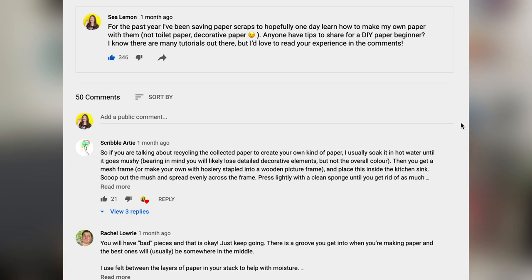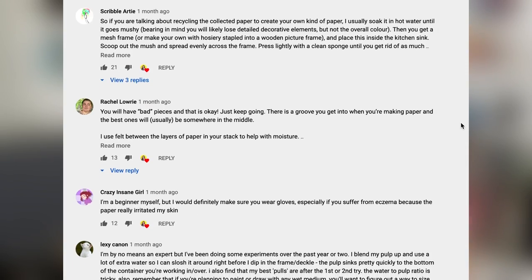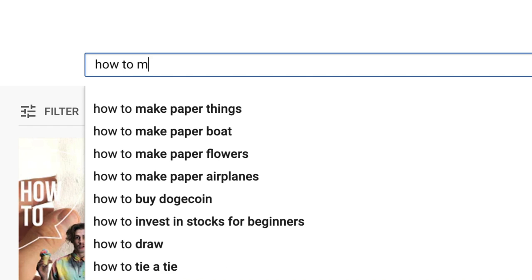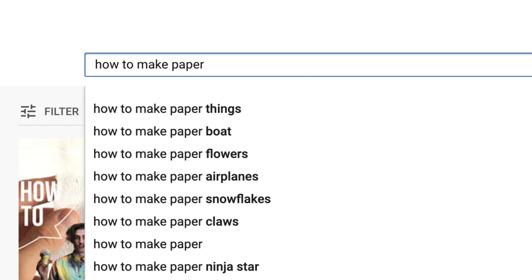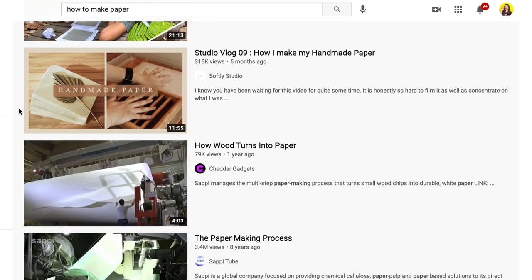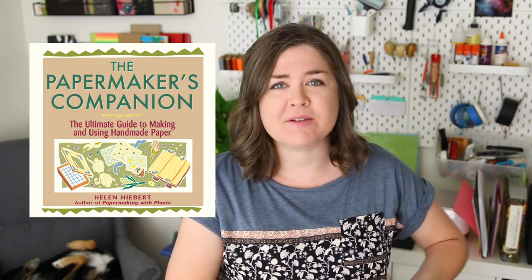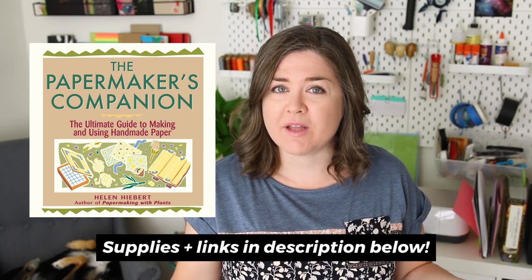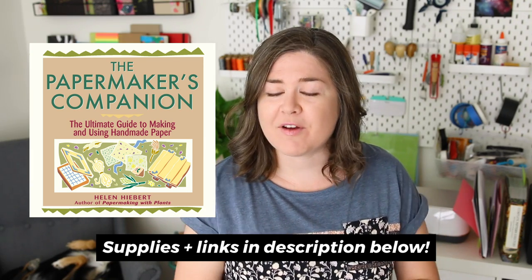I am a total beginner to papermaking and you guys gave me a lot of good suggestions on the community tab — thank you. There are a lot of different ways to make paper and of course there are so many YouTube videos on the topic, but the most helpful resource I found was this book called The Papermaker's Companion by Helen Hybert. I was able to check it out online from my local library and I found it really helpful.